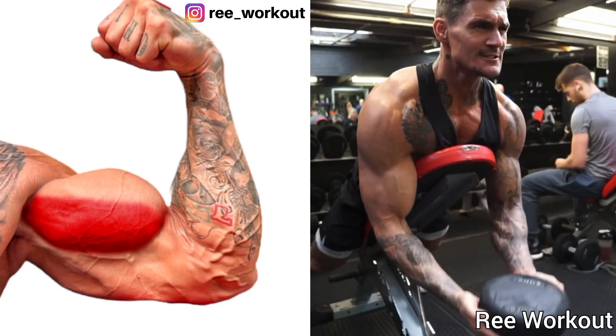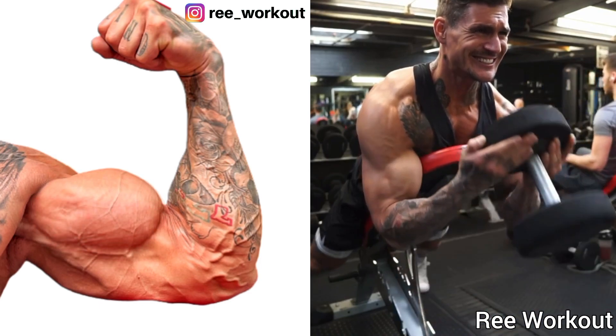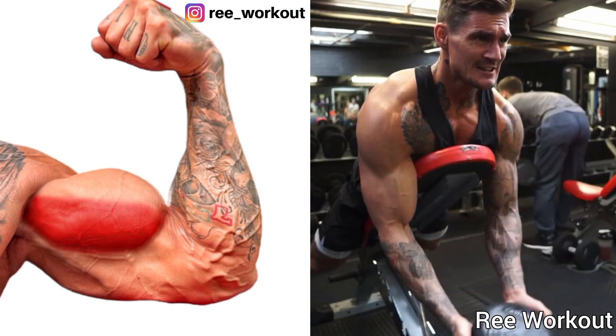Incline Bench Face-Down Dumbbell Curls. This exercise targets your bicep inner head. If your bicep short head is weak, you must try this exercise for your bicep short head to grow.